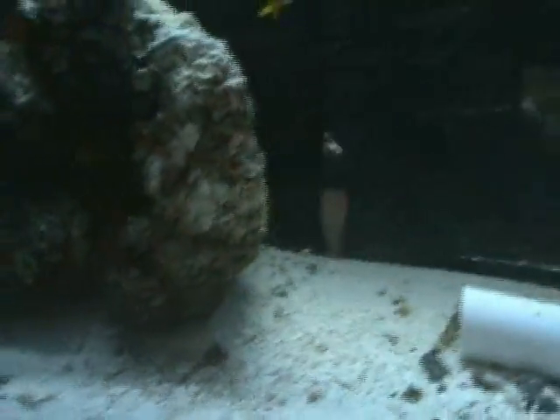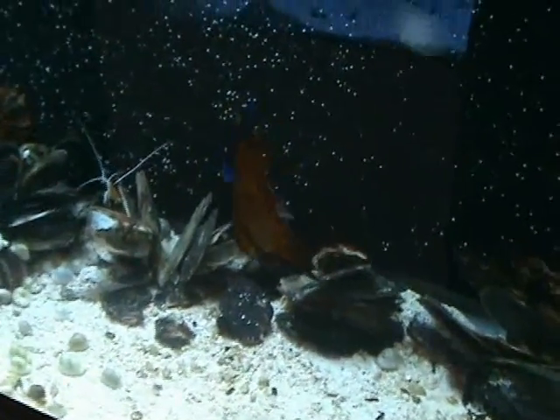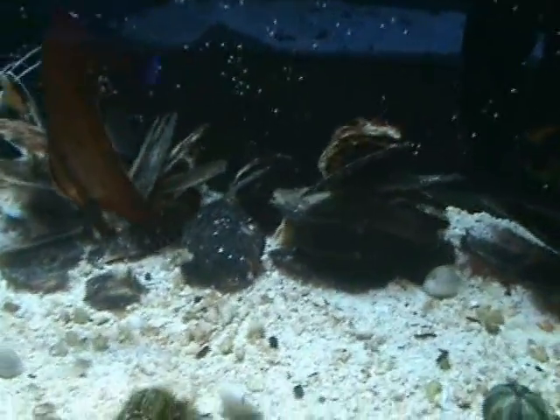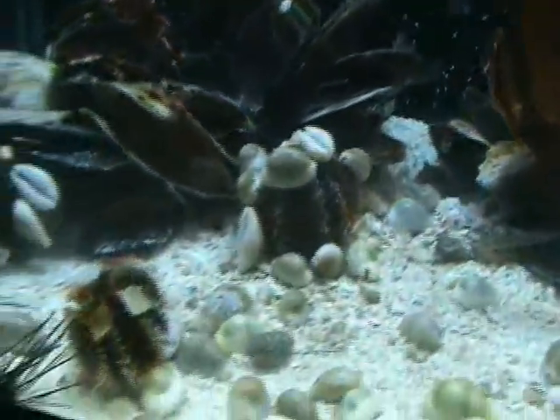There's another coral beauty in here hanging out. And there's a half black angel and a nice orbic batfish — medium size. They do get pretty big so they like to be in a larger tank, getting about eight inches when full grown. There's also a six line wrasse underneath there, a coral beauty, a half black angel, and some nice multi-color angels and long spine urchins.